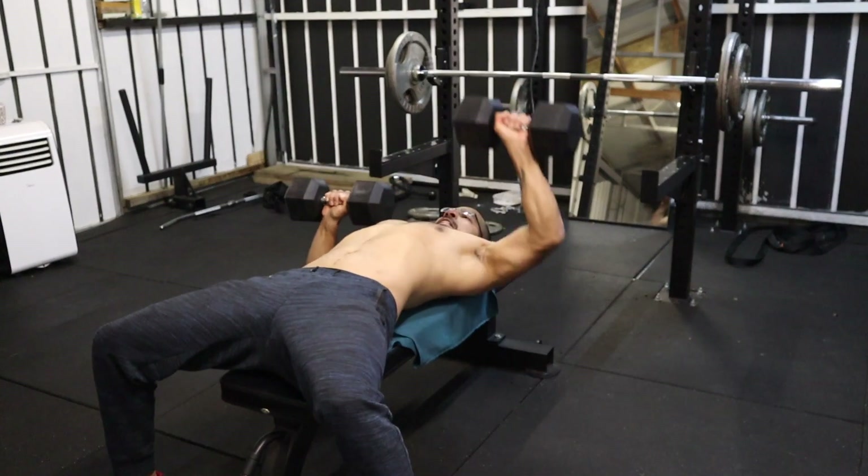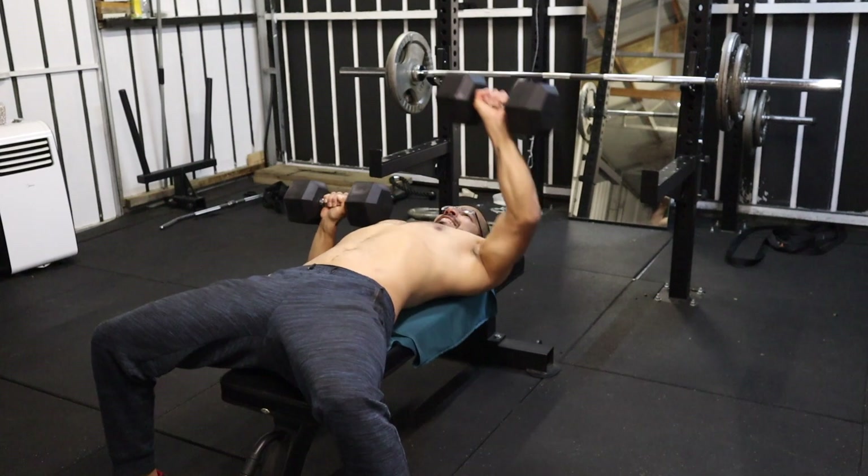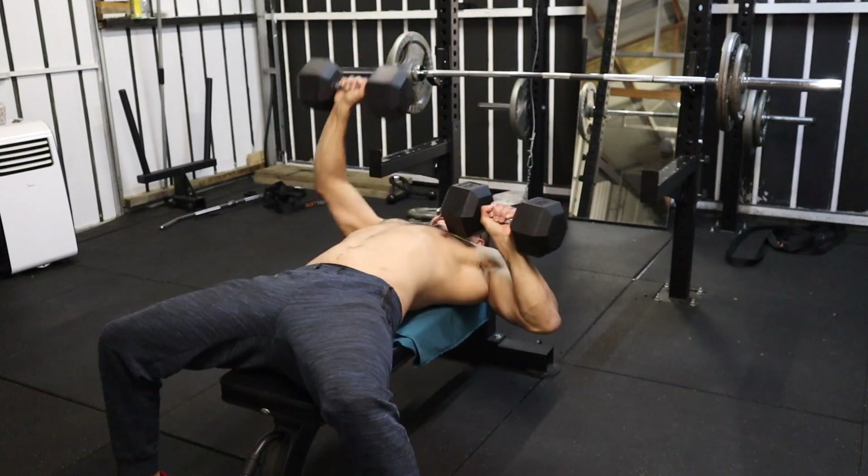The second exercise for today is alternate chest press, and for this exercise I did four sets of 16 repetitions in total — so eight in each hand.